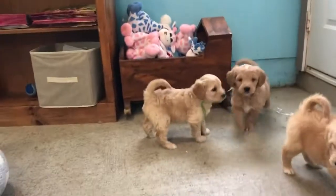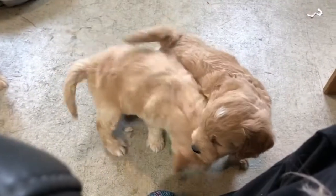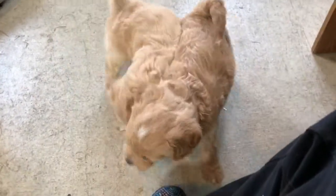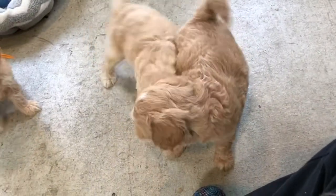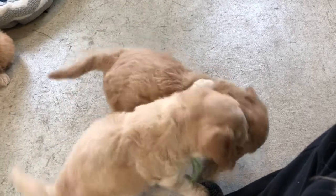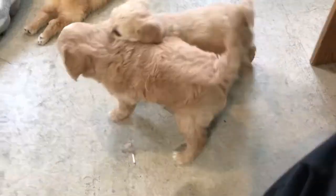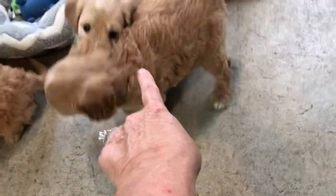And then the lime ribbon one right there, bouncing around — that's Flora. Aren't you a cutie? Wrestling with the yellow ribbon here, she's a little darker color. Yellow is Fuji — that's actually a male puppy. That's Fuji here being tackle five.